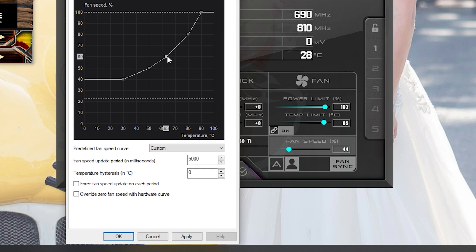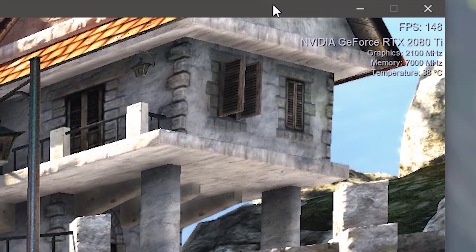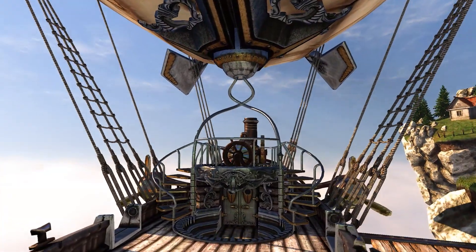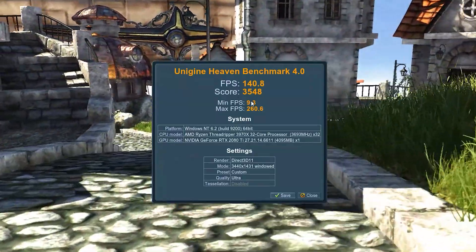If the temperature goes over around 70 I will start to raise up the fans. Click Apply. Before we start overclocking we're going to run a standard test with stock settings — just click Run. You'll see frames per second up top, along with the type of GPU you have, the memory, the graphics, and the core clock. When running these tests look for any artifacts, screen tearing, weird glares, or shadowing. We got about 140.8 frames per second and a score of 3548.